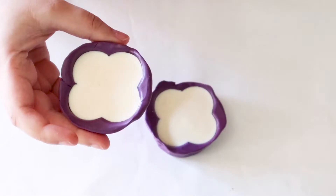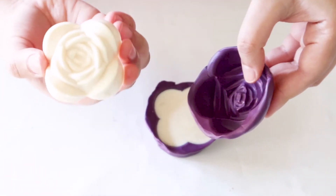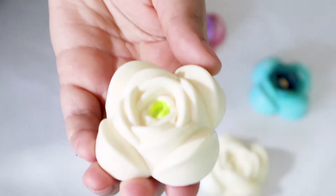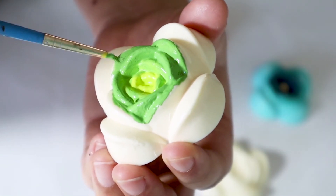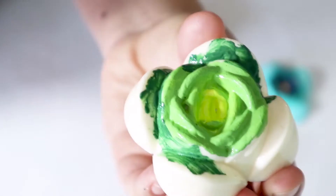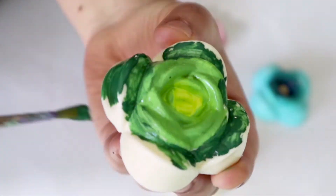After it hardens, it literally pops out of the mold. I cut out some magnets and attached them using E6000 glue, then let it dry before painting. I chose multi-surface paints and played around with the ombre style technique, going from light to dark colors. For example, the center of the flower was a light green, then medium green, then a darker green on the outside.